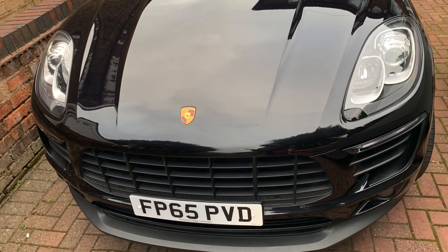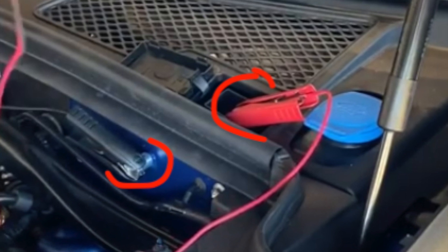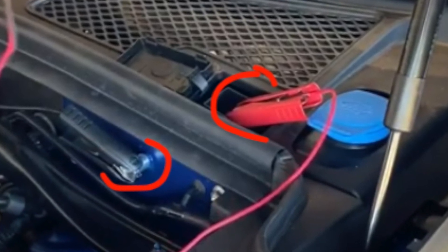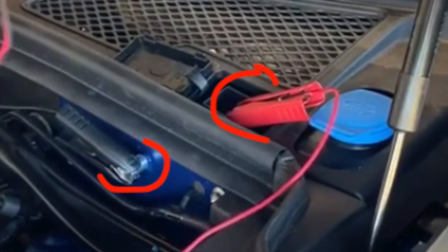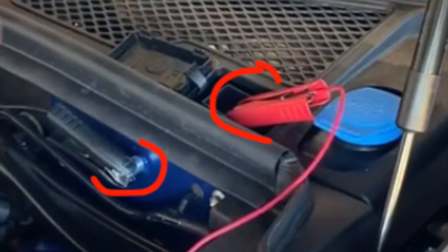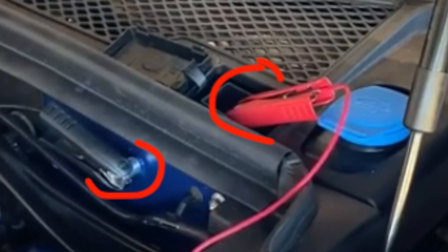The Macan is the same — pop the hood. You're going to pull up the hood release inside, then pop it, and right here you're going to see the two terminals. Red goes at the top, and then the ground is this bolt that's sticking out, and I circled both in red marker. In Great Britain, this is going to be on the passenger side. In the US, this is going to be on the driver's side.